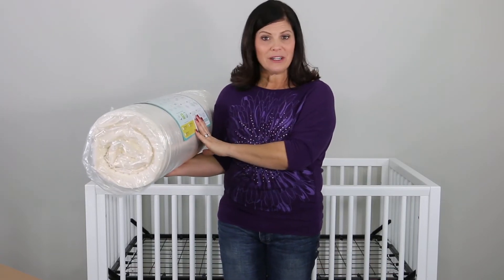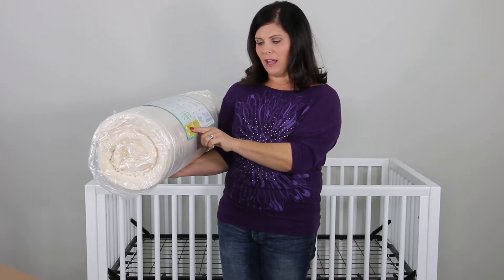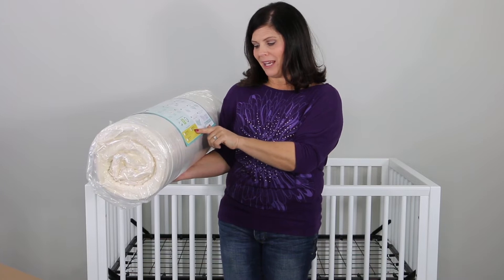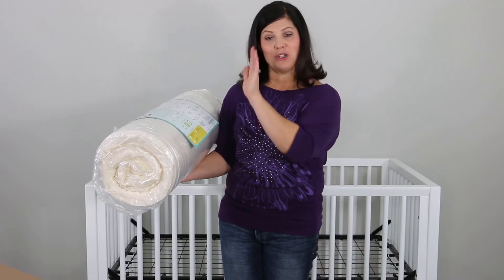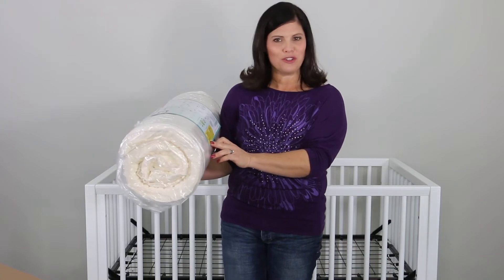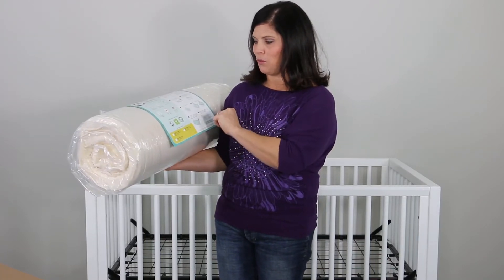There are three different covers you can get with the Butterfly. The first one is the Butterfly Breathable Knit Premium Firm. You could also get the Butterfly Cotton Comfort Superior Firm, which is the one we have here, or you can get the Butterfly Waterproof Ultra Firm. There are three different ones and it tells you exactly which one you ordered right there.